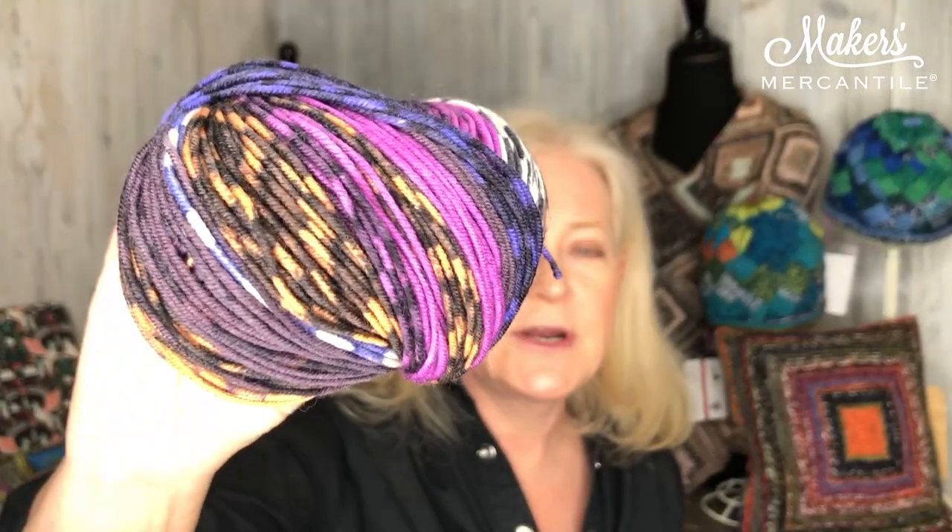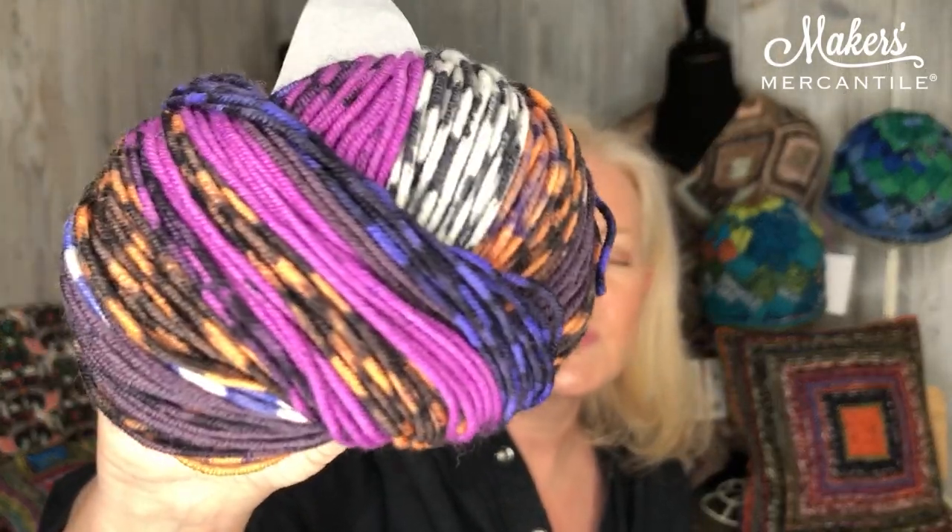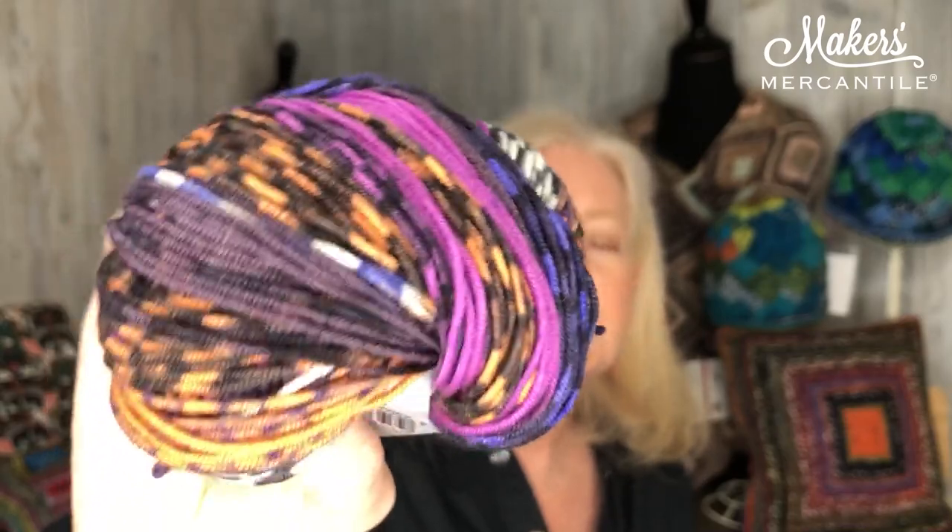What makes this yarn unique is that it is a printed yarn, printed in a pattern that is not really a gradient, not really an ombre, and not really a fair isle. It's a very unique print — every once in a while there are little stripes, solid areas, all different kinds of things. The pattern that looks really great with it is modular knitting, and I have a whole bunch of modular pieces behind me created with this yarn.